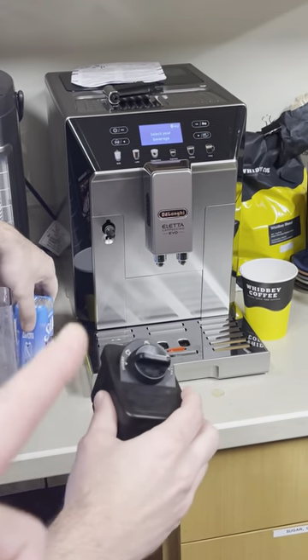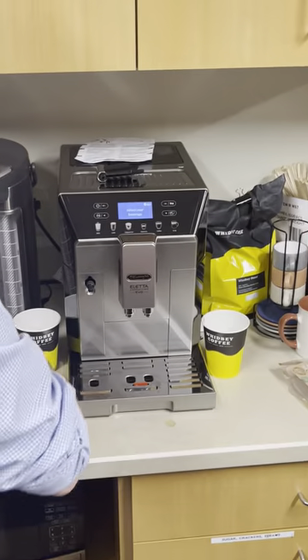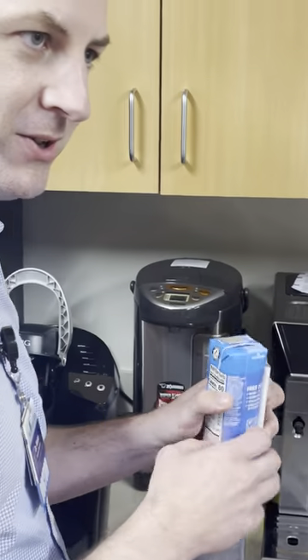You gotta pull out the hot water dispenser — it just pulls right off easily. Then you have this basin; fill it with milk. It's set up so that it takes about eight ounces of milk, so it should take most of it.